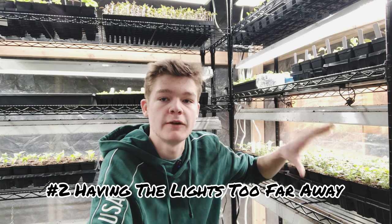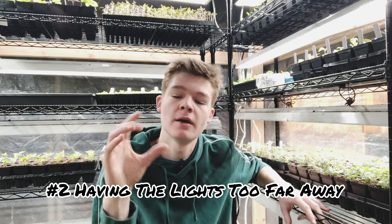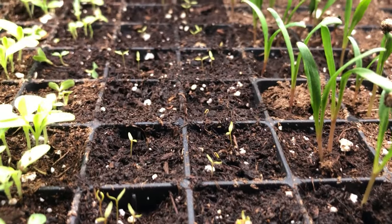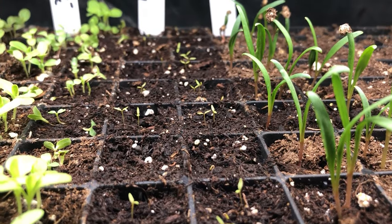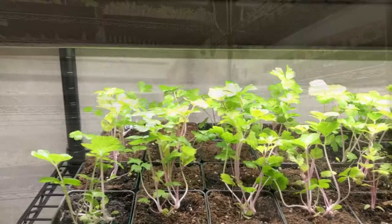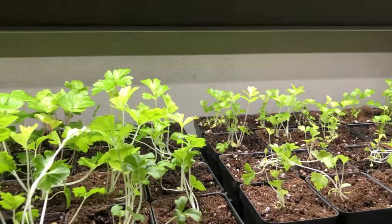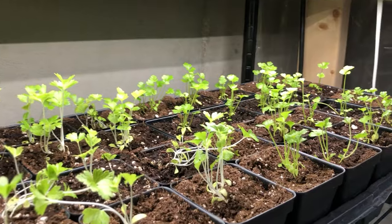That leads us into the second problem: having your lights too far away from your plants. When your plants first sprout, if your light is between 2,500 and 5,000 lumens, you want the lights about two to three inches from the seedlings. This is super important because a plant's most vulnerable stage for legginess is at that first point of breaking the surface. If you don't have the lights close enough when they break the surface, they will stretch toward that lighting and become leggy.